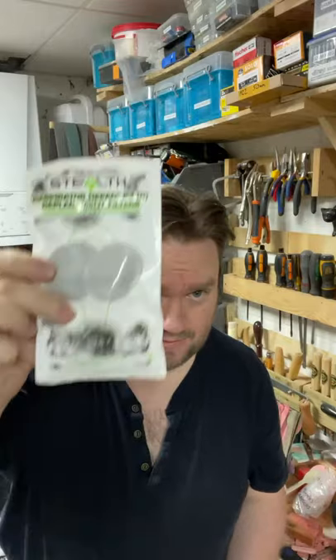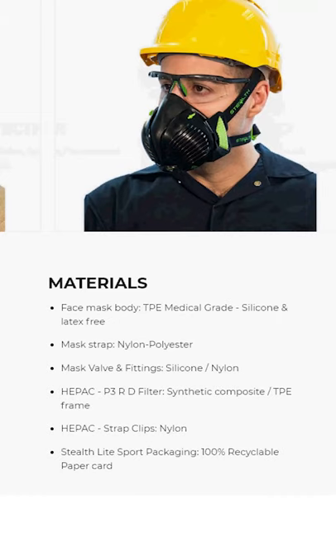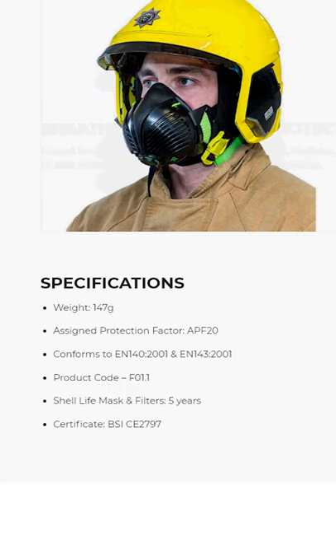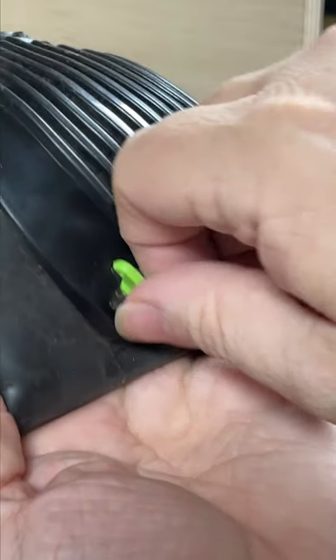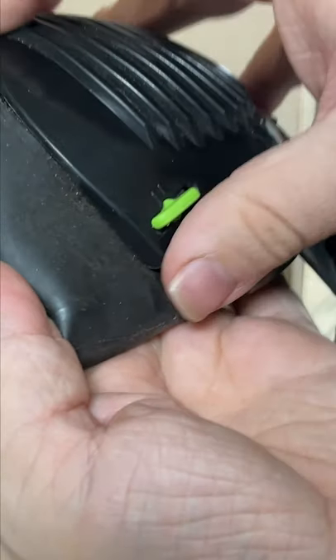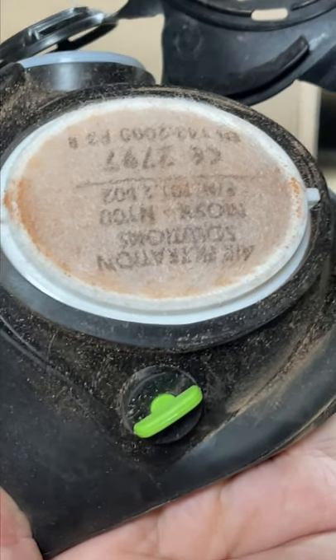There are two HEPA filters in the mask providing 99.9% filtration, so this covers the tiny dust particles of about 0.3 microns that I'm constantly dealing with in my workshop, as well as aerosols and sprays. After doing some drilling and some brickwork I took a look at the filters — and eww, that's a lot of dust. And that's dust that's not gone into my lungs, so fantastic.